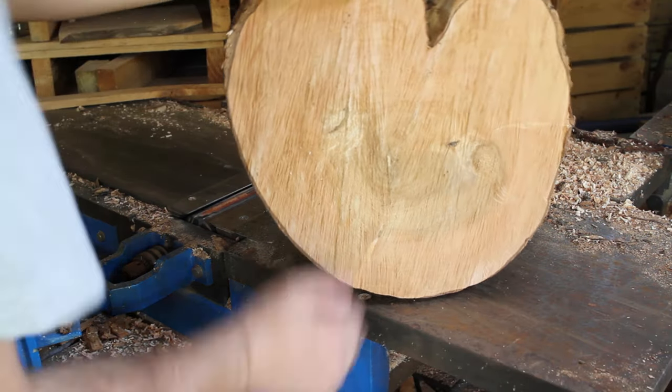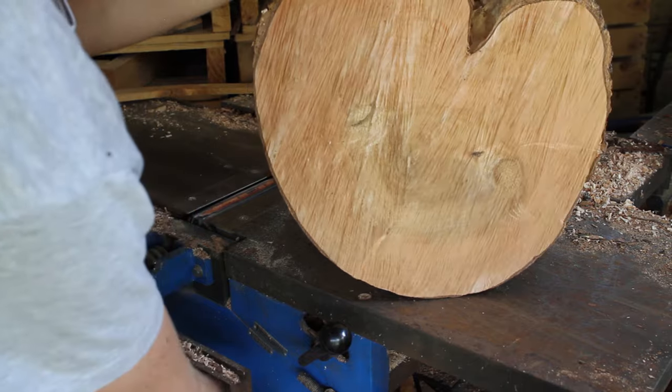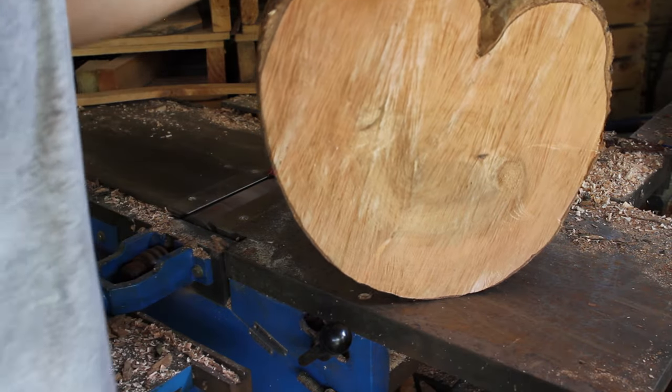Jacaranda from Pretoria. Let's give it a go and see what it does to the planer — or what the planer does to it.